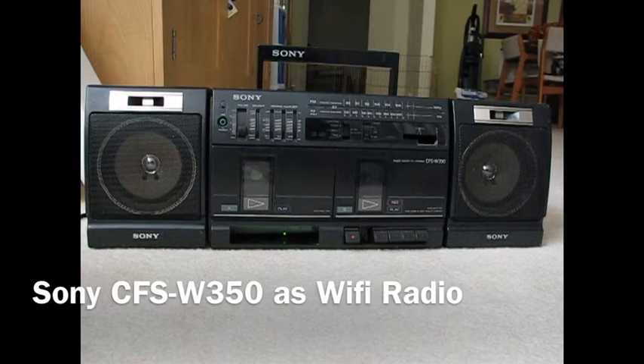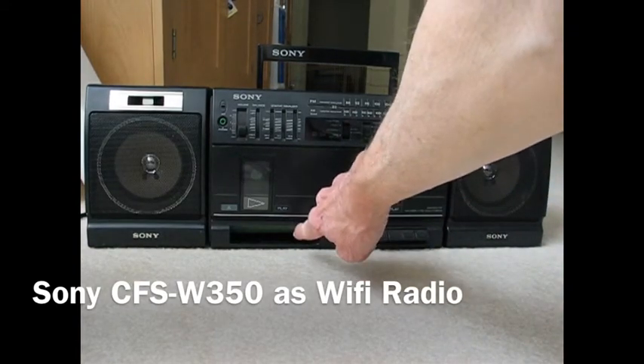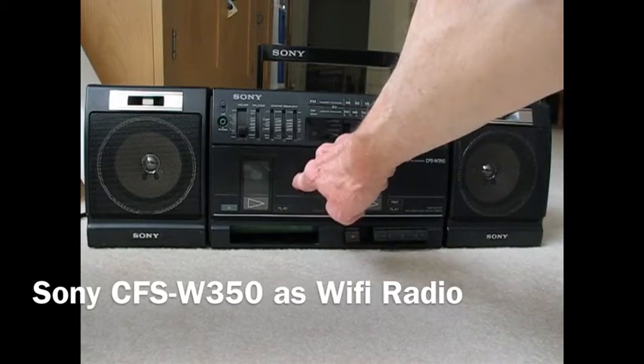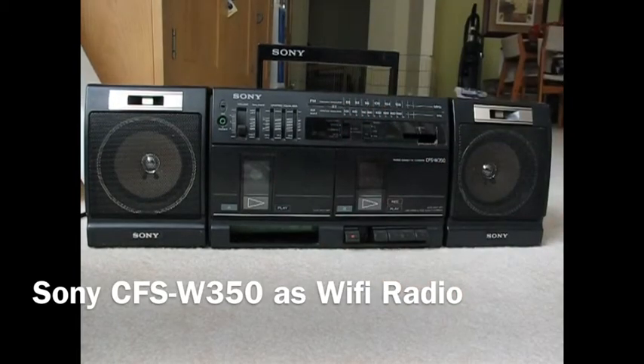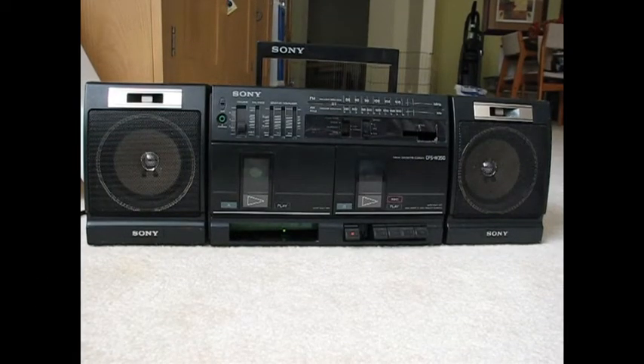The radio takes about a minute and a half to boot up and start all the scripts. Down here at the bottom is where I stuffed in the router, where one of the tape decks used to be. When the radio comes on, you'll see the status lights in the lower left, underneath where the tape deck used to be, start flashing.